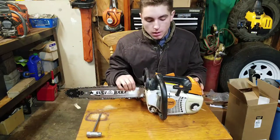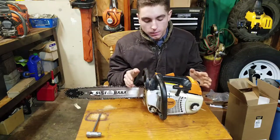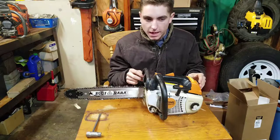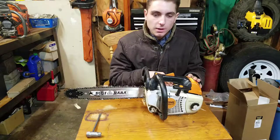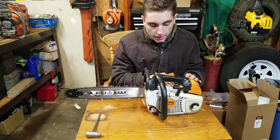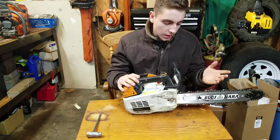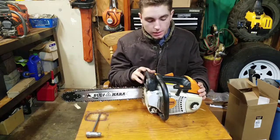Stihl climbing saws are probably the most predominantly used ones. Husqvarna comes in second — I believe they only have the T540 and the T435. These Stihl saws are used more often by arborists, probably because of the great success of the MS-200T. A lot of people prefer these over the Husqvarnas, though that's operator preference — they're both great saws.